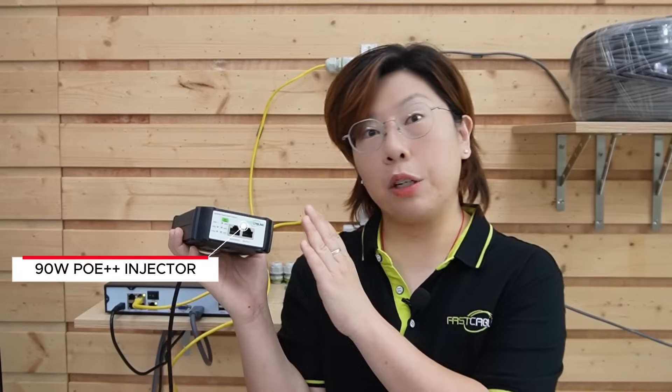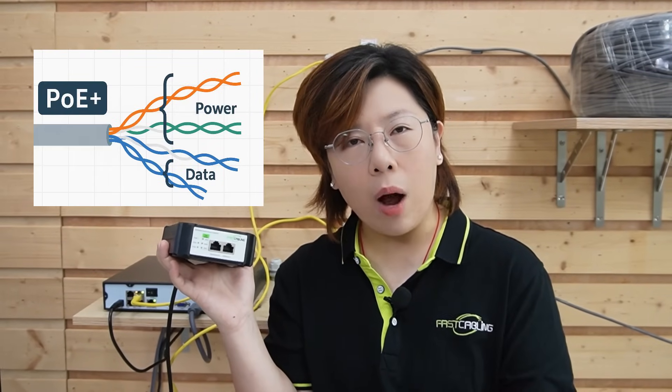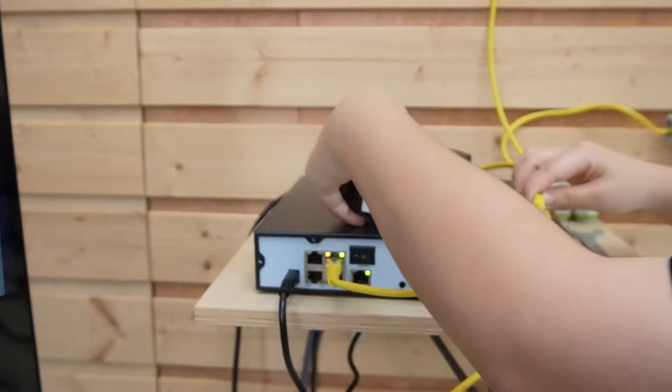Why? Our extenders were working fine, but the PoE NVR didn't supply enough power for the power-hungry PTZ camera. The PoE NVR only provides 30W of power. Now, PoE++ utilizes all four pairs of wires in the Ethernet cable, unlike standard PoE which uses only two twisted pairs. However, not all extenders support full four-pair transmission, so you should be careful when selecting your gear. Fortunately, our extender kit is fully compatible with PoE++ and uses all four pairs.